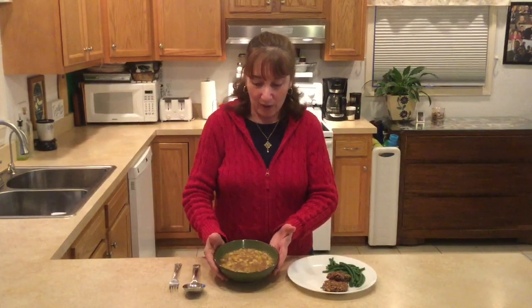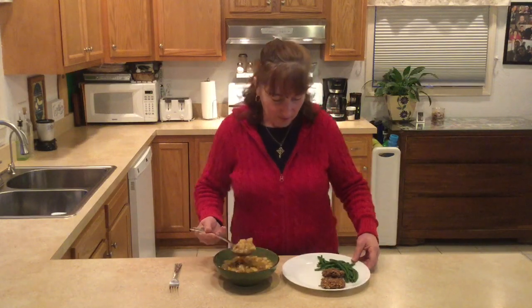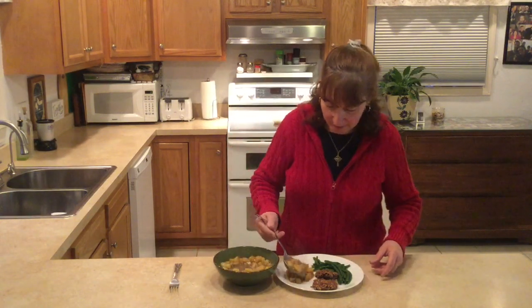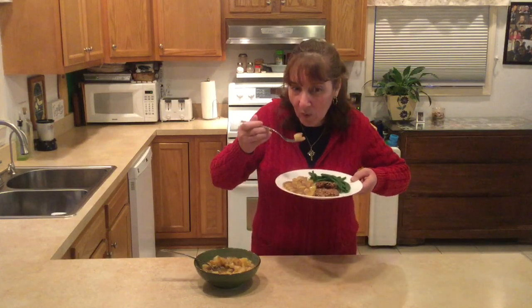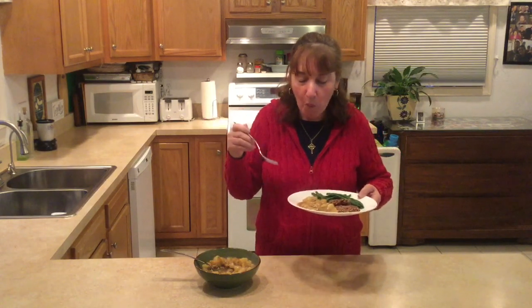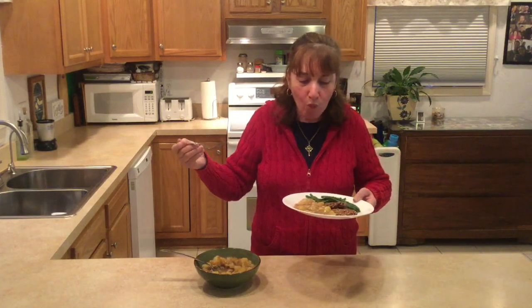Okay, we're back. I put our brown flour potatoes in a nice serving bowl. When you are serving them, if you want them a little thinner, you can always add water at this point. Tonight I'm serving it with green beans and two oat patties. Now for the taste test. It's really hot. Mmm. Perfect. It's so hot I can hardly talk. Try it — you're going to like it.